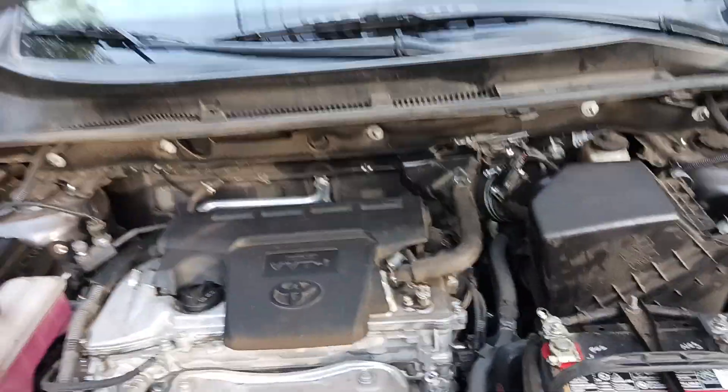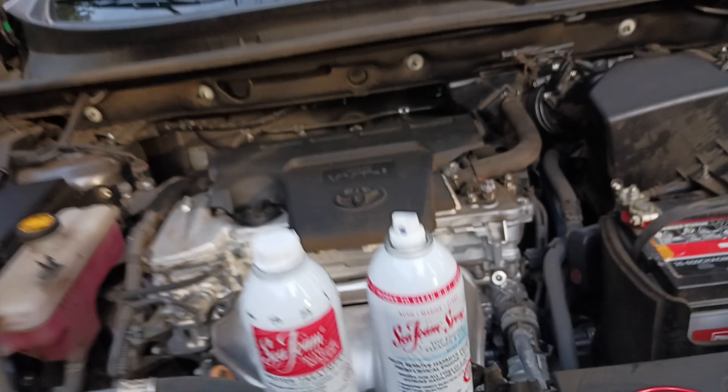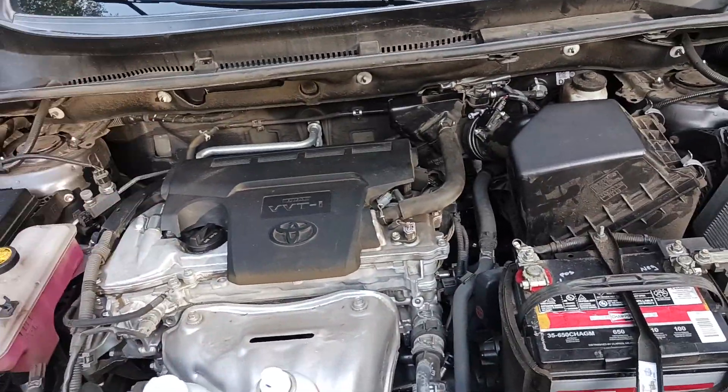The Ol' Coot here coming back at you with another exciting video. We're going to be talking about Seafoam today and doing this top engine cleaner — basically your upper intake stuff, your fuel injectors, all that kind of stuff.